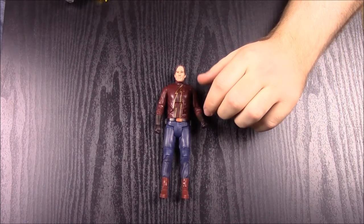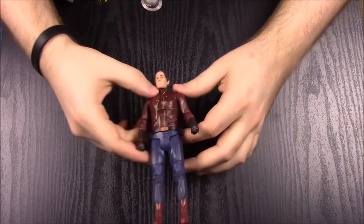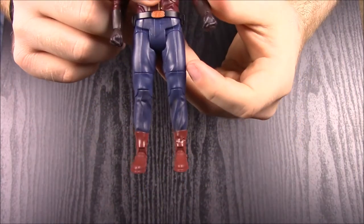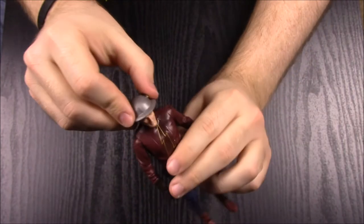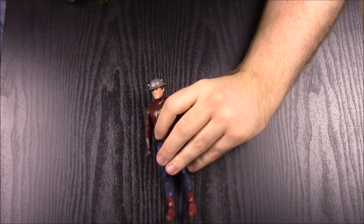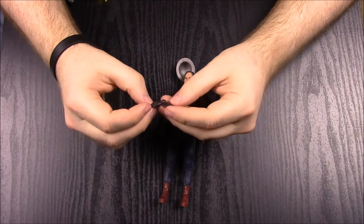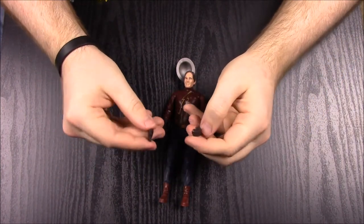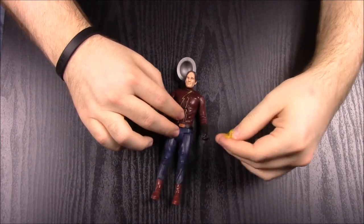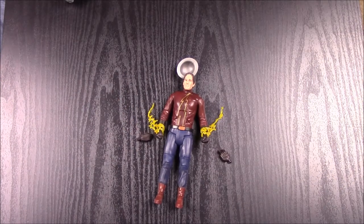This is from the CW show The Flash — it's Jay Garrick, the original older Flash. He has a red leather suit with a lightning bolt, green-blue pants, and red shoes. He comes with his signature hat, flat open hands you can swap in so he looks like he's running, and lightning bolt pieces you can put around his arms to give that speed force effect.